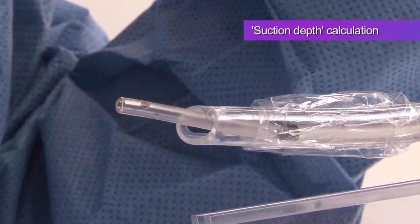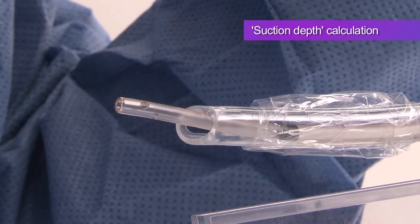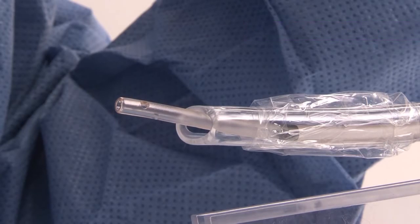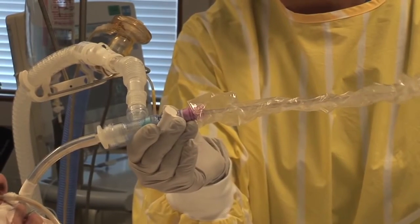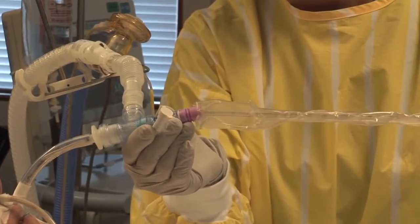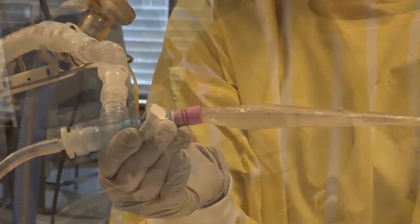Bear in mind that controlled depth suction procedures for neonates, 24-hour track care and 72-hour track care are all slightly different. Once the suctioning has been completed, you should carry out a normal suction pass to clear loosened secretions.